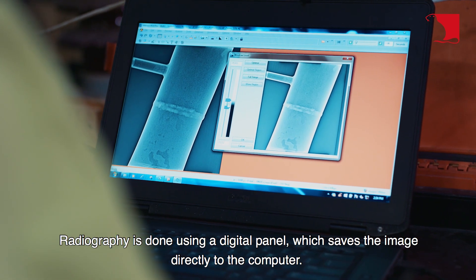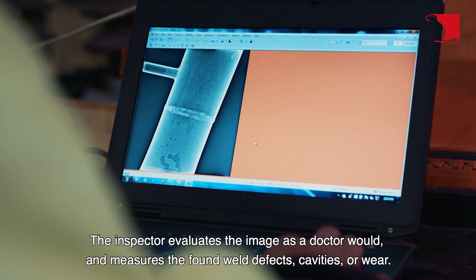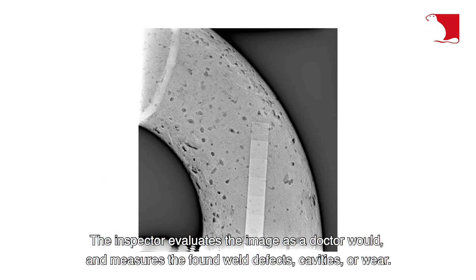Radiography is done using a digital panel, which saves the image directly to the computer. The inspector evaluates the image as a doctor would, and measures the found weld defects, cavities, or wear.